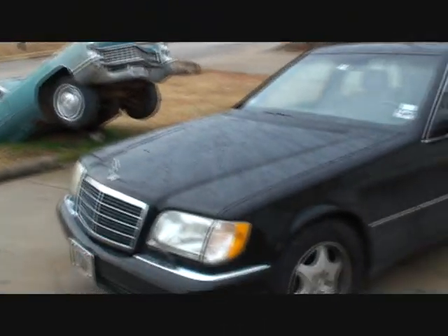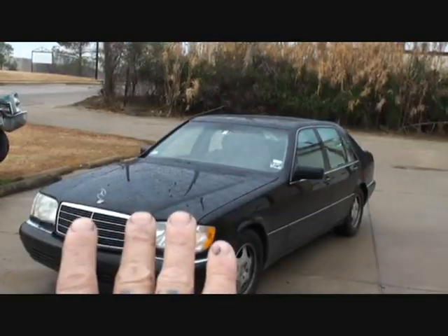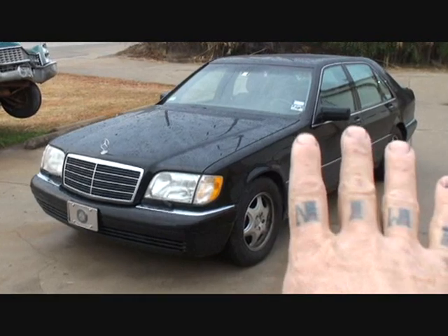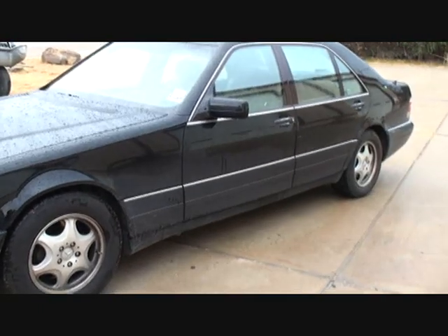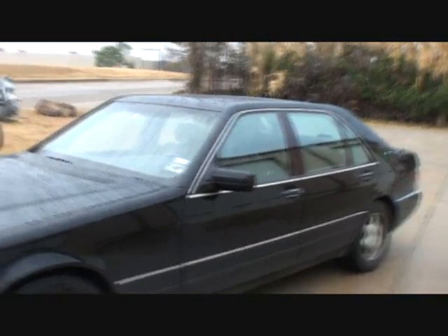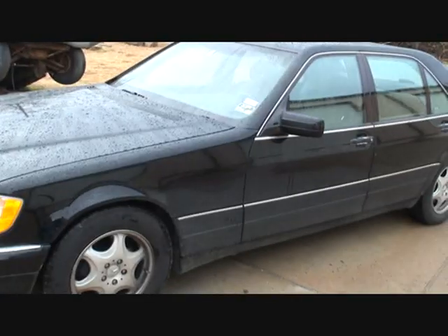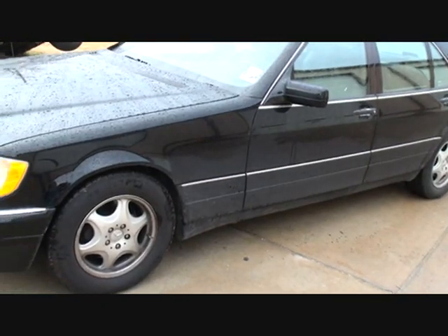First thing we're going to do is have Mini drive up to the car wash — that car has to be washed thoroughly to find all the key scratches. If you look at the bottom of the car it's filthy dirty. This is a particular car because most people that own Mercedes-Benz are very, very picky and want it done properly, perfectly.